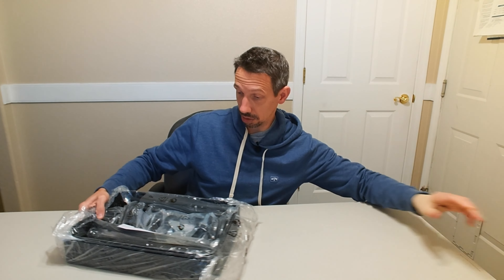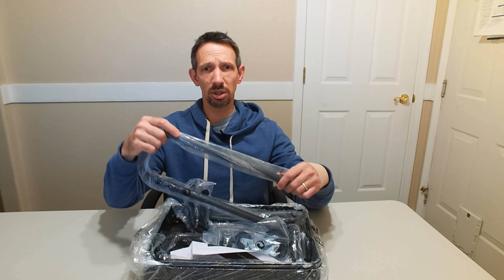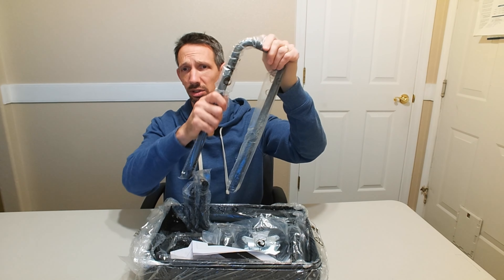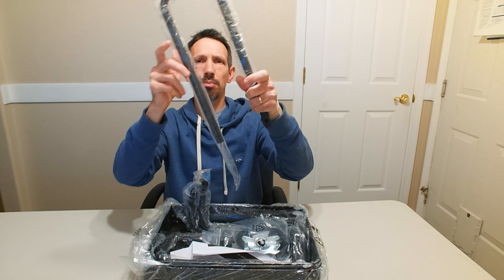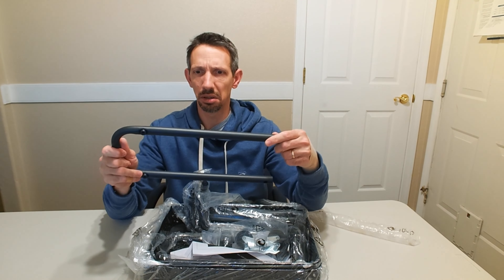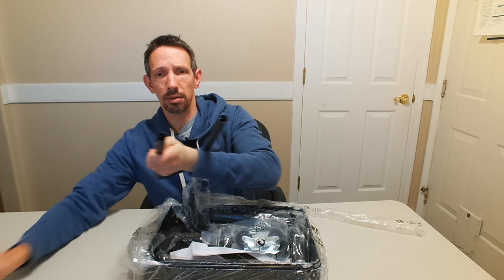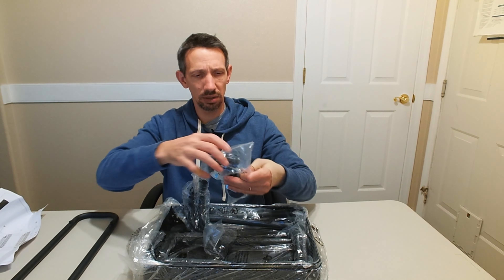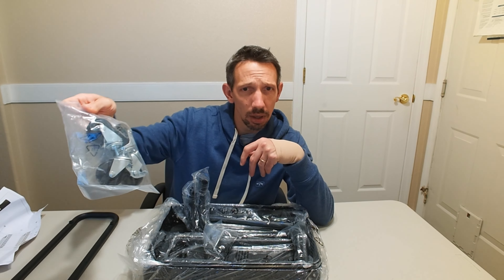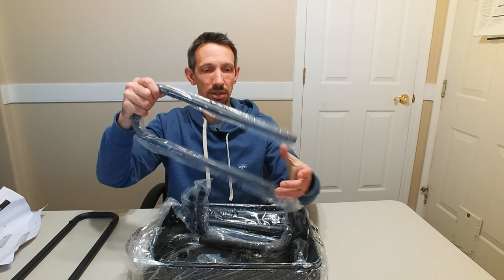That's it for the box. This thing holds up to like 100 pounds, so it should be fairly sturdy. This is powder-coated metal here, so that's pretty legit right there. Got some instructions here, and some pretty heavy-duty casters there for rolling around — those 360 degrees.